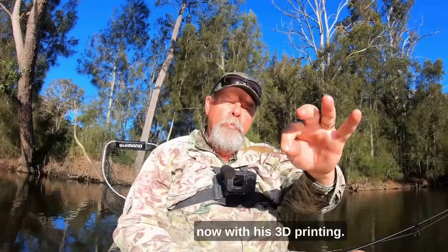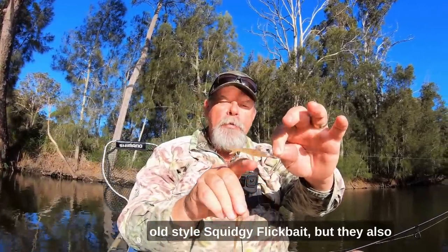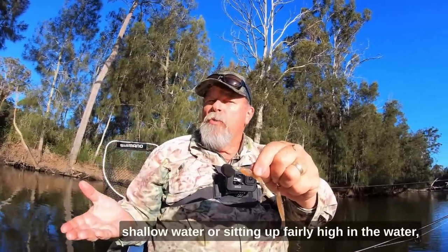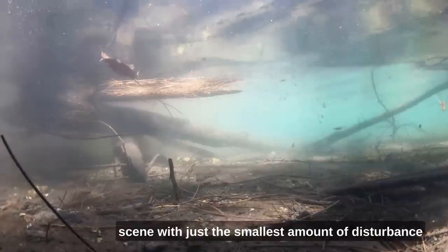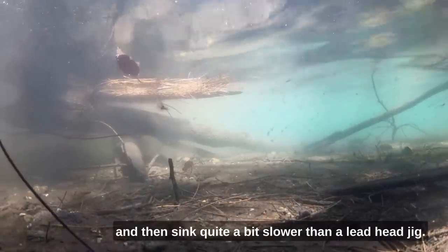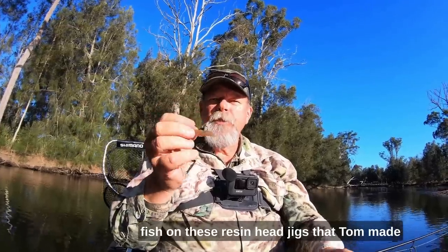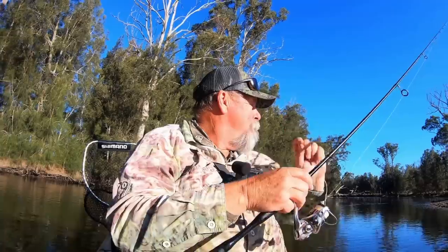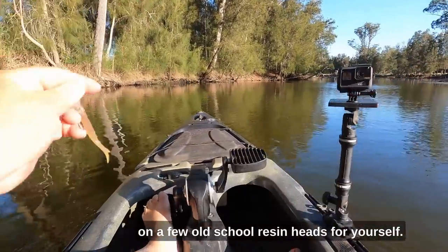He's doing some wonderful things now with his 3D printing. He's got them on great Gamakatsu hooks. I've got this one in an old style squidgy flick bait, but they also work really well in things like the wriggler. They work super well anywhere that the fish are in shallow water or sitting up fairly high in the water, particularly when you want the lure to arrive with just the smallest amount of disturbance and then sink quite a bit slower than a lead head jig. I'll take you into some snaggy shallow country this afternoon and we'll see if we can catch some fish. Keep watching till the end and I'll tell you how you might be able to get your hands on a few old school resin heads for yourself.